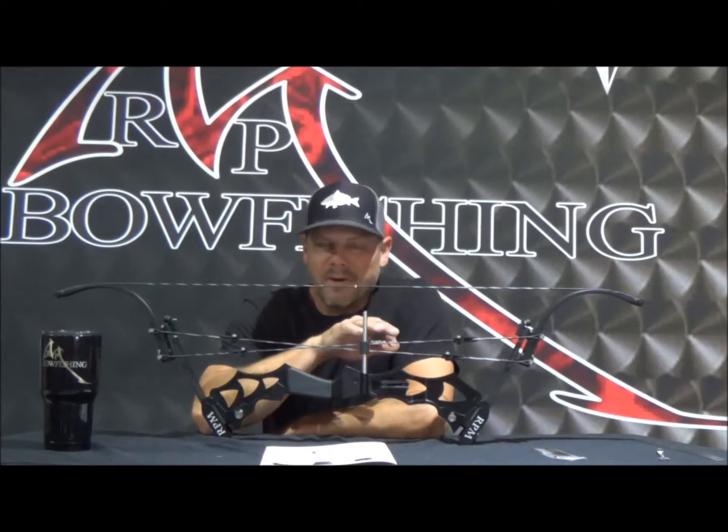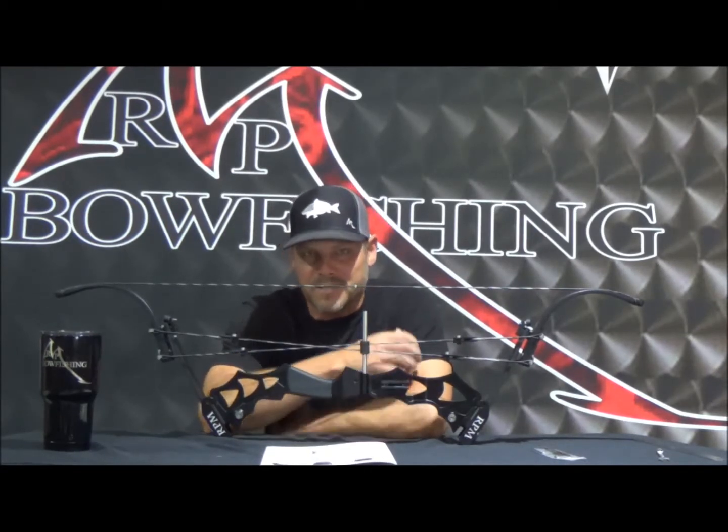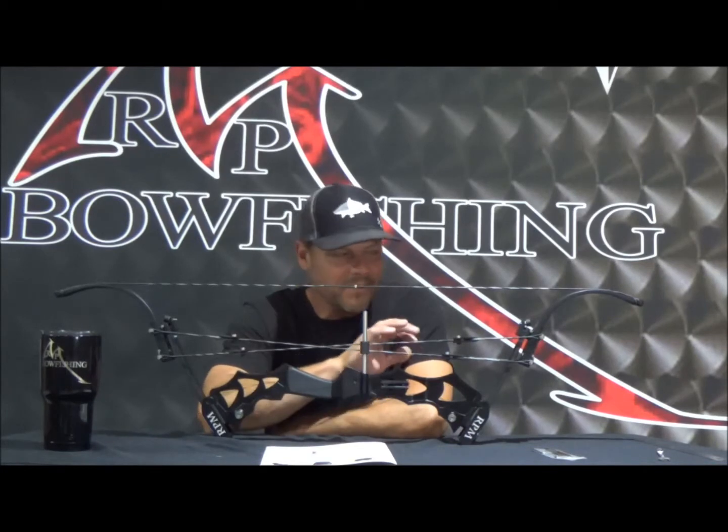Hey, it's Josh coming to you from the RPM shop. We've started to ship out quite a few of these strikers and they're starting to hit dealers and also consumers' homes. We've got quite a few guys calling in and asking if we were going to shoot some tutorials on how to tear these things down, put them back together, change lead-offs, draw lengths, all of that stuff. So what we're first going to do is show you how to change the lead-off on these strikers.